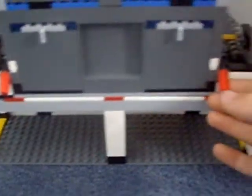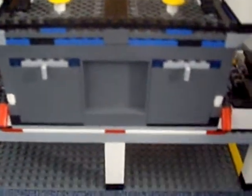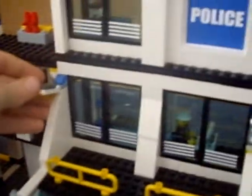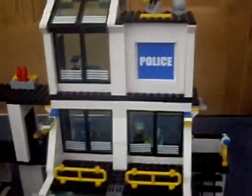Now for the exciting part of the set. First of all, there are the two cells, but there's something secret about them: if you push this up, the door pops off and the robbers escape. That's when the trucks have to race out the gates to get the robbers. It's the same on the other side. Just outside the main building, it's got two lights right here and right here. And that is about it.